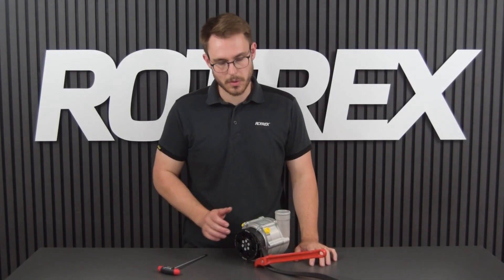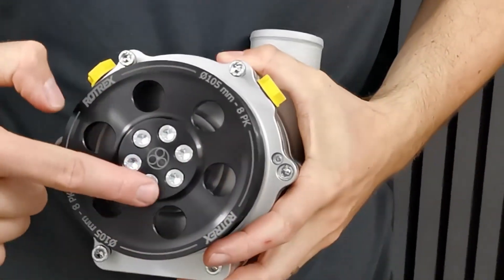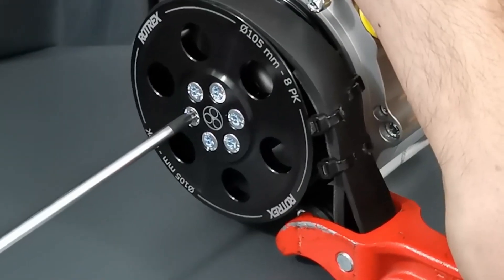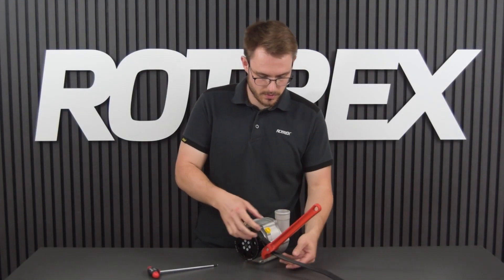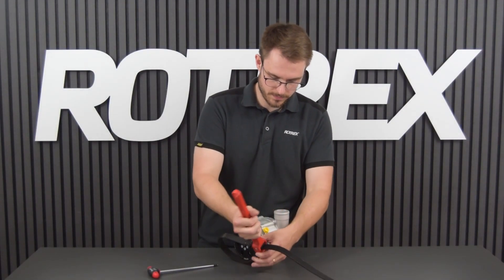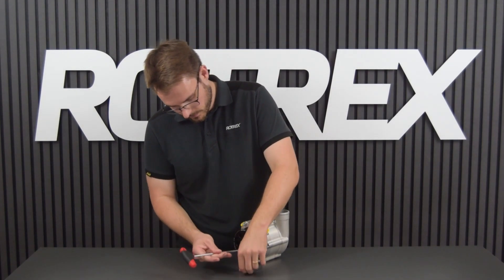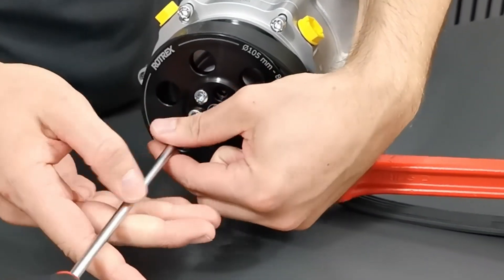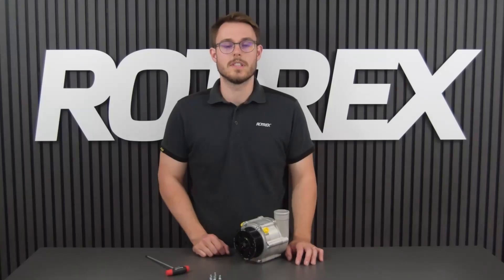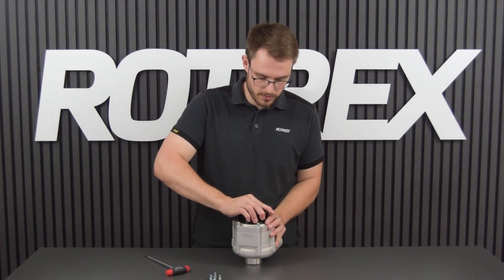Firstly you're going to hold on to the pulley to stop it from spinning. Then you're going to crack loose the six bolts holding the pulley. Now you can remove the belt holder and you can remove the six bolts completely.